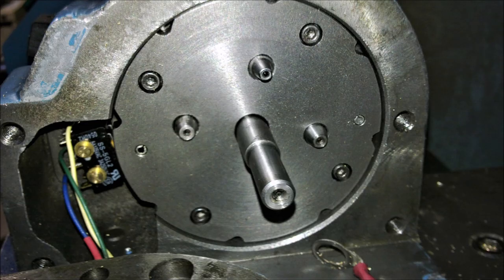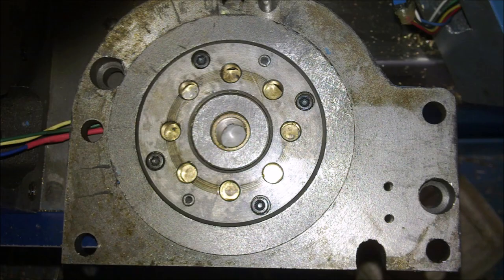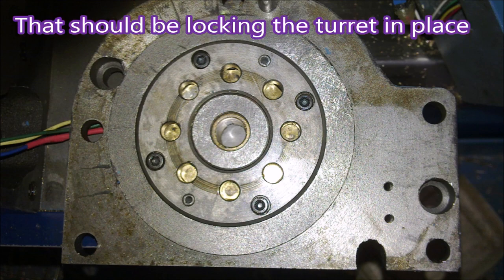Here you can see the pins extended and they go out into another plate. Two of them are location pins or locking pins, and the other one actually forms an electrical contact.